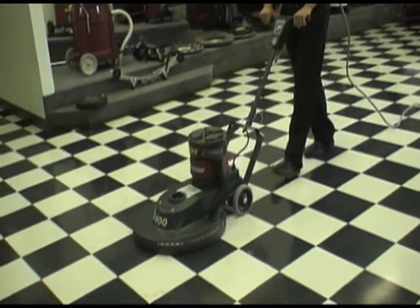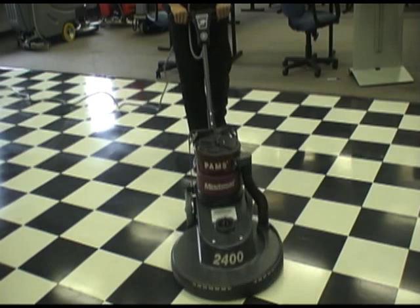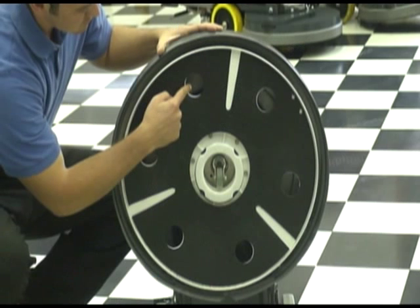Welcome to Minuteman International and the 2400 RPM Floor Burnisher. This unit comes standard with PAMS, or Passive Air Management System, which reduces the need for dust mopping and high-level dusting.